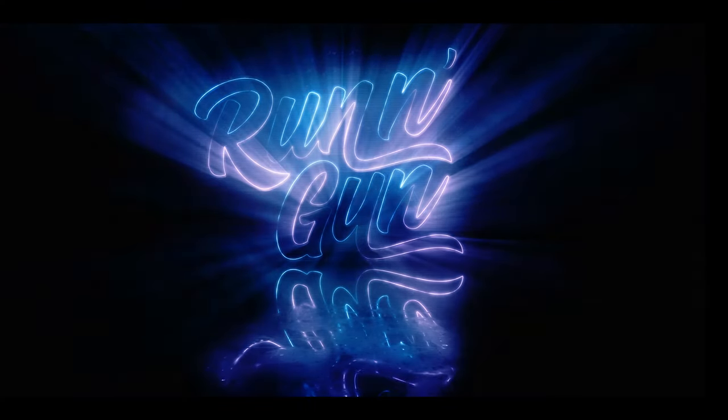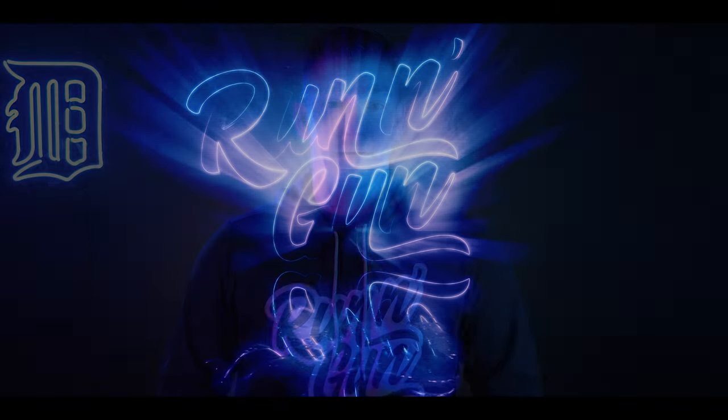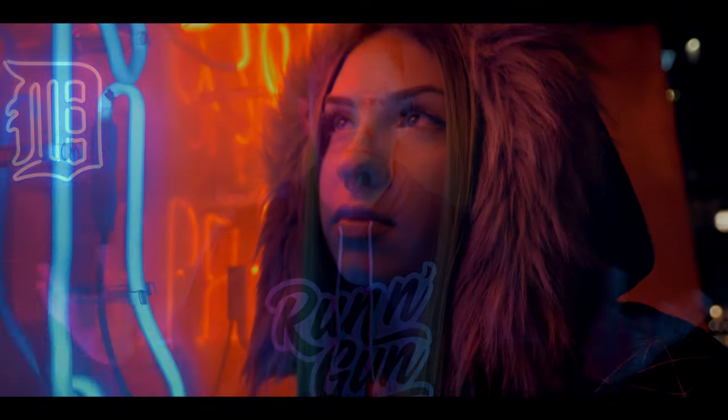My first neon portrait tip is to use complementary colors. If you're familiar with the color wheel, that means opposite colors on the color wheel, like purple and yellow, red and green. In this case I'm using a blue and a pink, which are very close to being opposite on the color wheel, and it gives a cool outrun vaporwave 80s vibe. Use complementary colors for some great color contrast in your portraits.